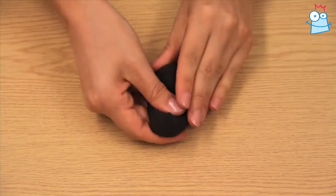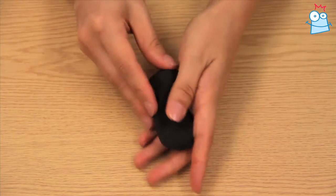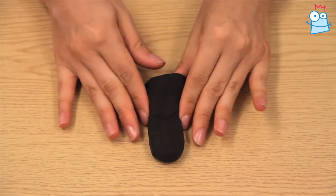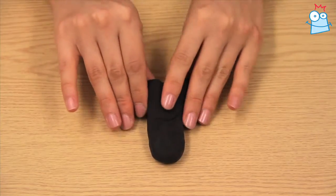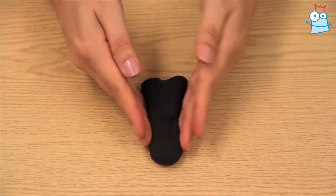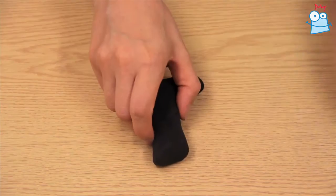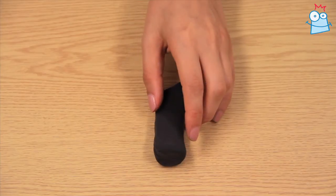Take a ball of black air dry clay and mould it into a boot shape. You can make it as big or as small as you choose. Once finished, leave it to dry and then varnish if desired.